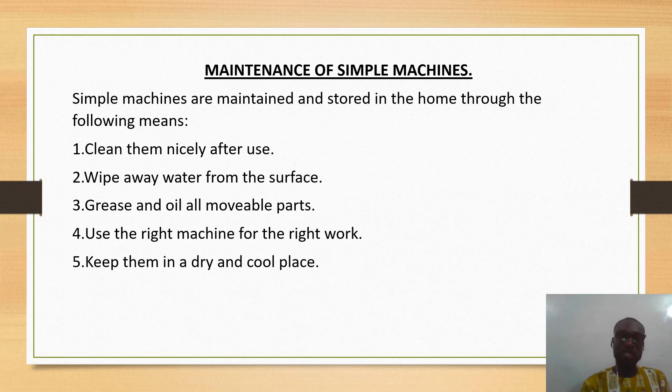Now let's move on to the maintenance of some simple machines — this is how we can care for these machines. Simple machines are maintained and stored in the home through the following means: we must clean them nicely after use, we must wipe away water from the surface of these simple machines, and we must grease and oil all movable parts.